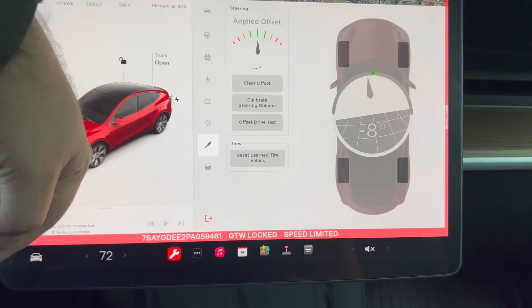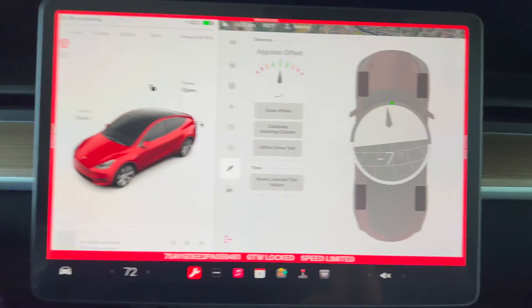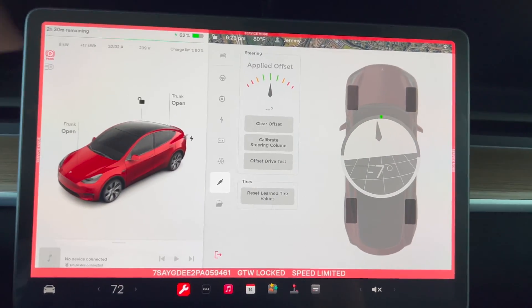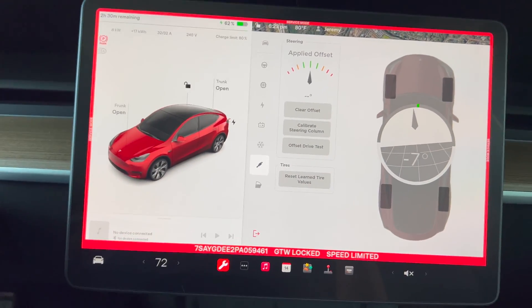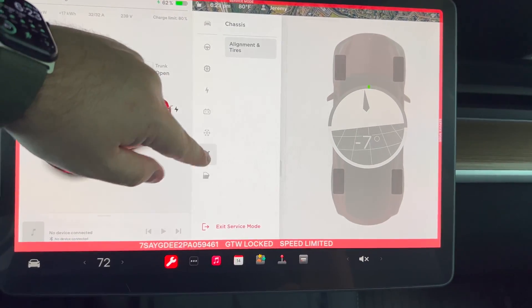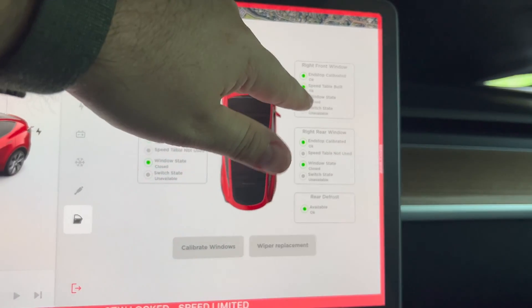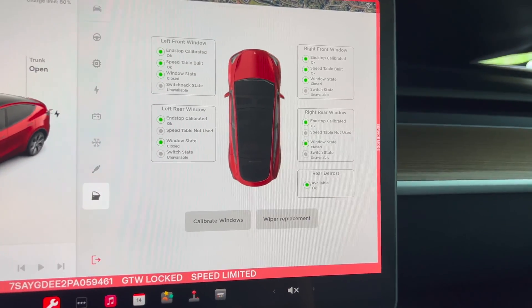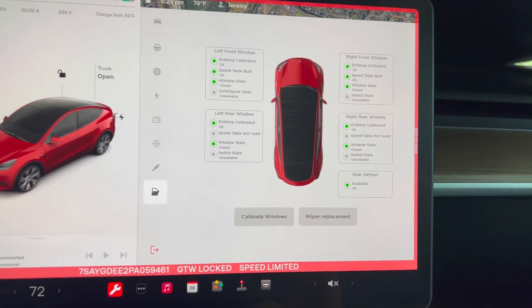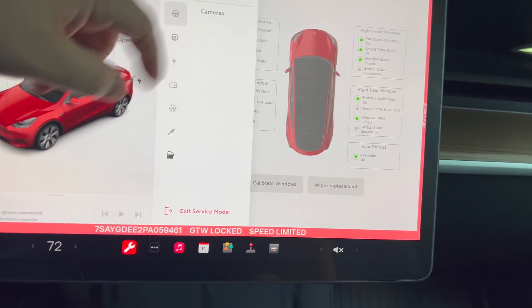Under alignment and tires — right now the wheel is locked because I don't have it in drive. If I turn it to the right, that supposedly is completely zeroed; it has a 0% offset applied. Obviously my car isn't sitting straight centered, so I wouldn't want to calibrate it. Under windows — front right, front window switch state unavailable, switch pack state unavailable. Then wiper replacement and calibrate windows.